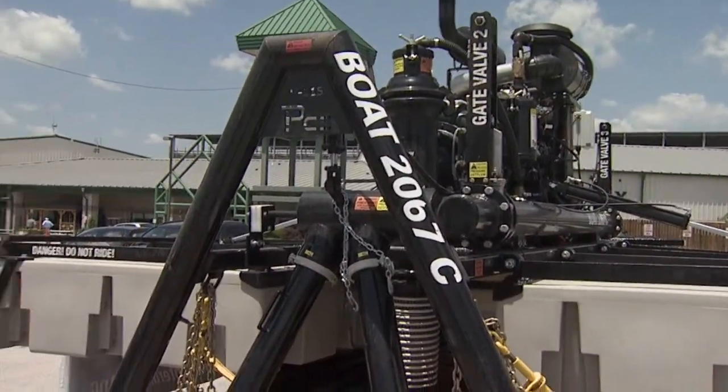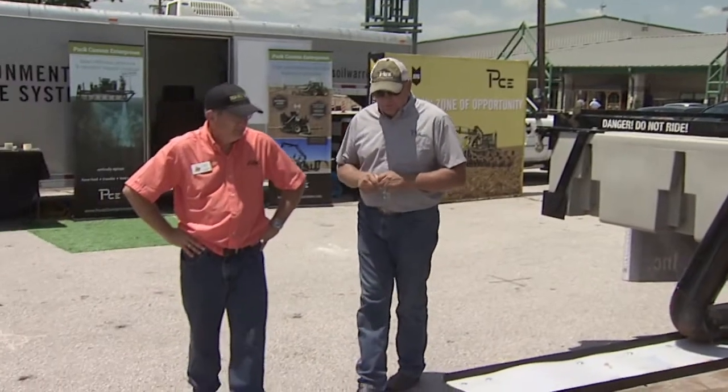Ben Puck of Puck Custom Enterprises explains the boat. This is a project they started in about 2001. They tried several different devices because they were struggling with a large dairy lagoon in southern Iowa. The lagoons had become hundreds of feet wide and hundreds of feet long, and the zone of influence of their lagoon pumps only worked well within about 60 to 70 feet of shore. Getting the center of the lagoon's solids up into the freer water at the top was something they always struggled with.